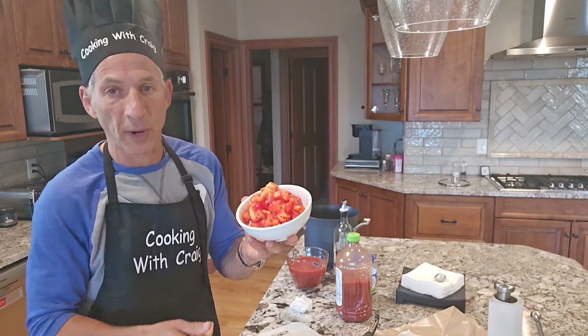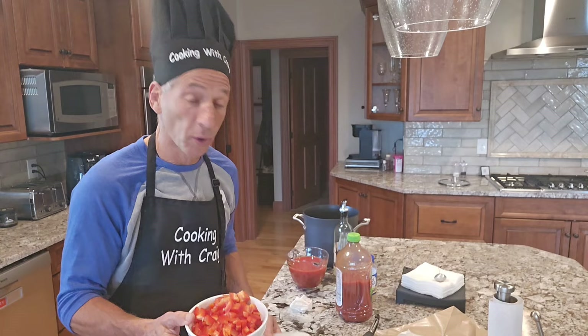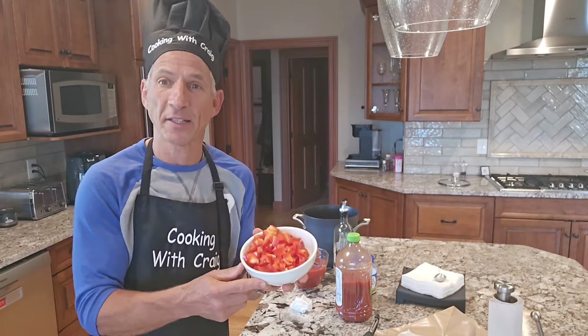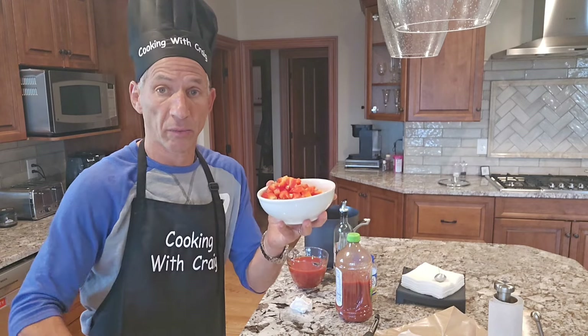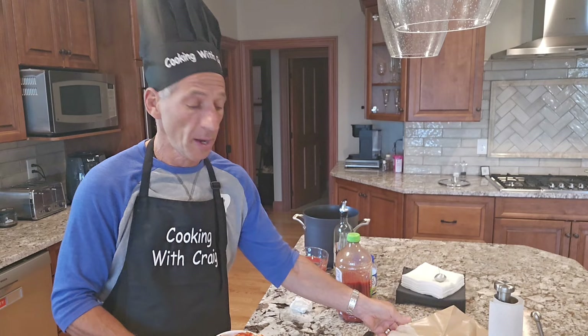I've now cut up the red peppers and took the corn off the cob, so we're ready to start cooking. The reason I use red pepper is that it's such a healthy vegetable — it's got so many great antioxidants and vitamins that are great for kidney health. Eggplant, red pepper, and corn make up the base, along with a pound of cod that I'm going to put in there.